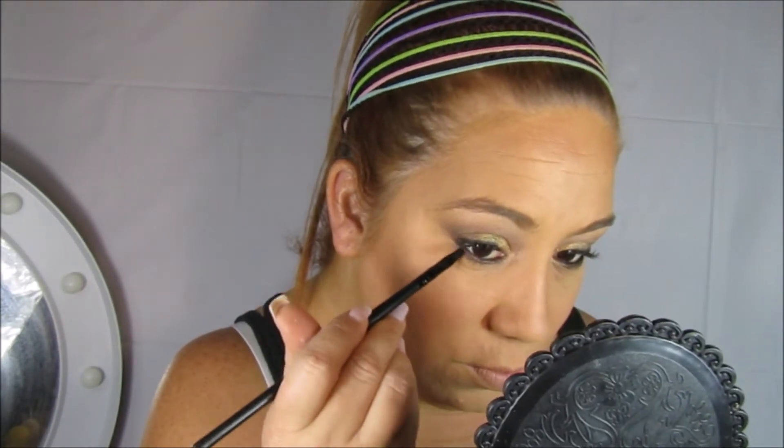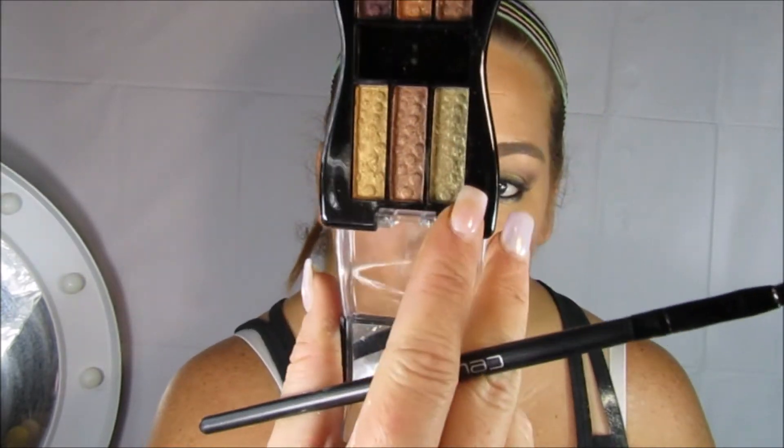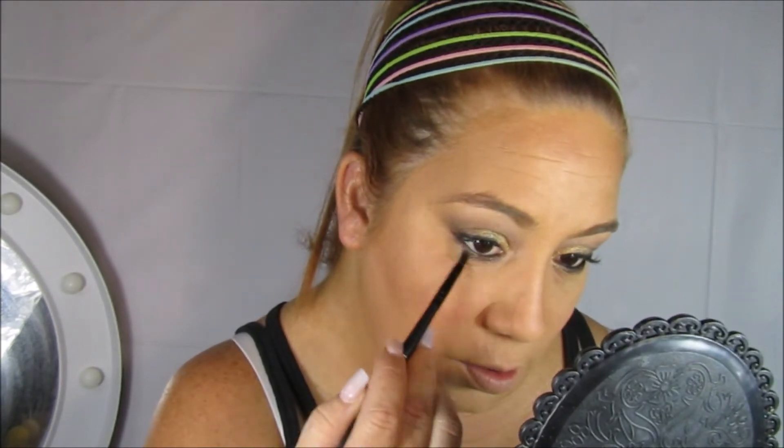Regreso a la paleta, voy a tomar el café que aplicamos al principio y con la ayuda de una brochita bien finita voy a comenzar a difuminarlo encima del negro que aplicamos al principio. También voy a tomar el tono verdecito aceituno y también voy a hacer lo mismo, difuminarlo debajo de ese café para darle ese pop de color.